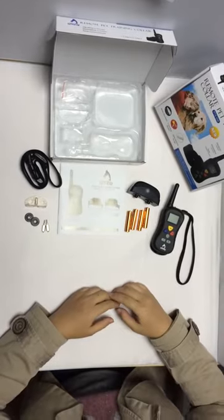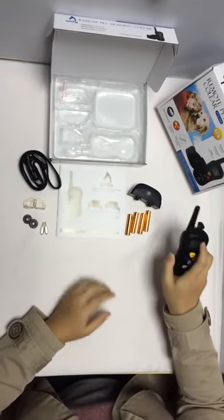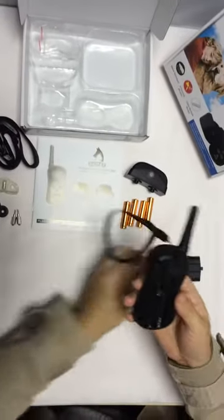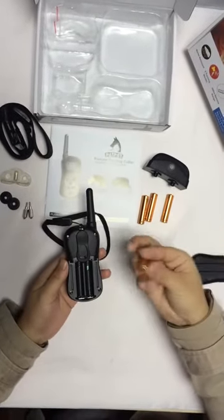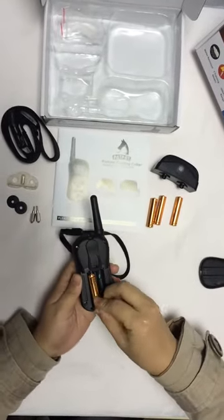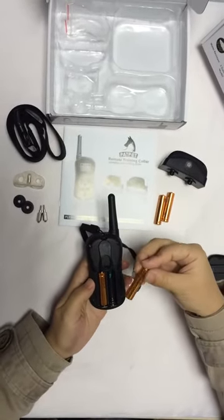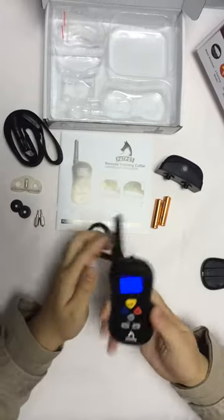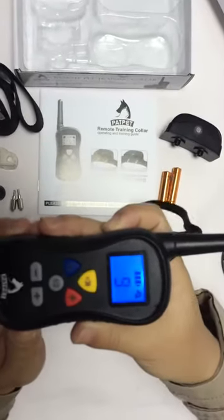Let's show you from the beginning. Prepare the remote and receiver. First, the remote. Insert the batteries — pay attention to the negative and positive sides of the battery. Now the digital display should activate.